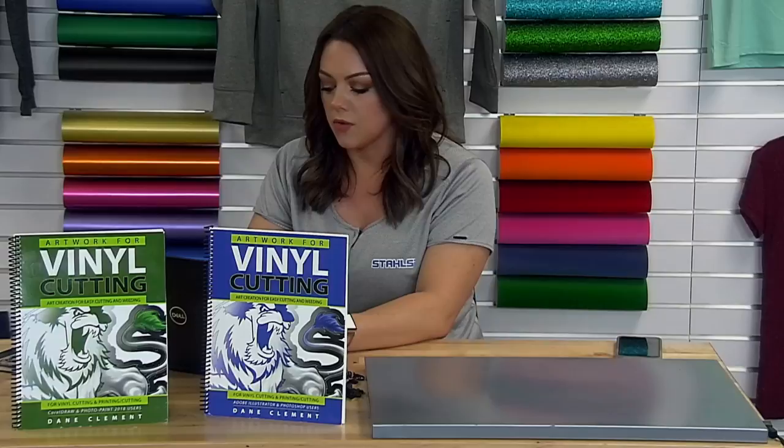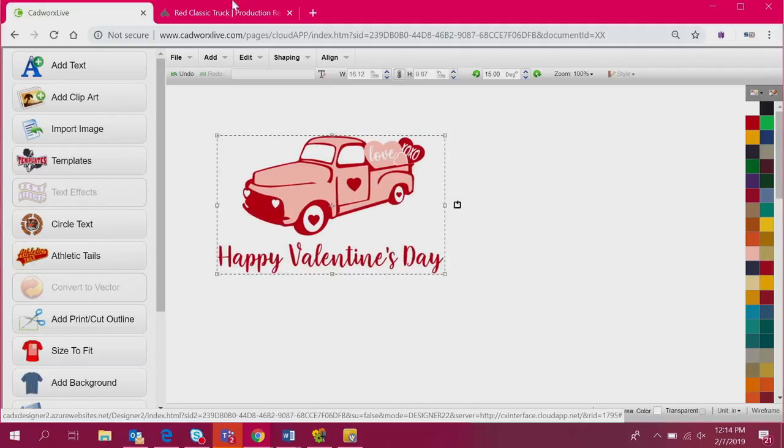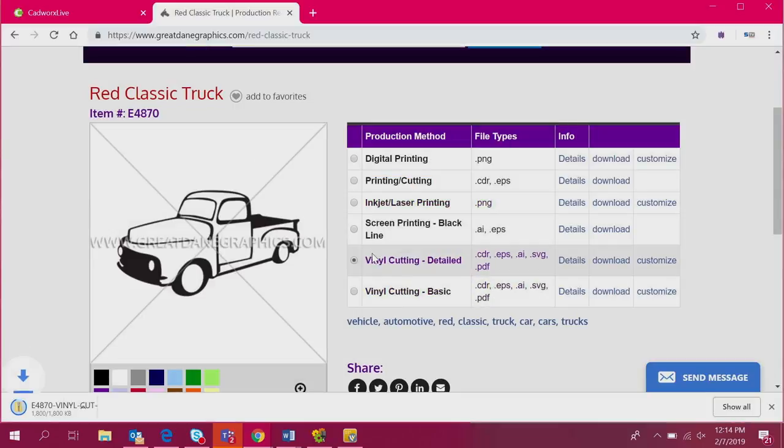We're going to go back to creating artwork using Great Dane Graphics art. I'm going to open up the design I already have created and show you how we used that red truck artwork to create a cool Valentine's Day graphic. I'm going to show you just how simple this is. Let's first take a look at how we download. So I went ahead and clicked the download button and then clicked yes, download zip file. There is vinyl cutting detailed and vinyl cutting basic. I want to add another color, so I'm going with the detail version to add a little more profitability to the finished piece.